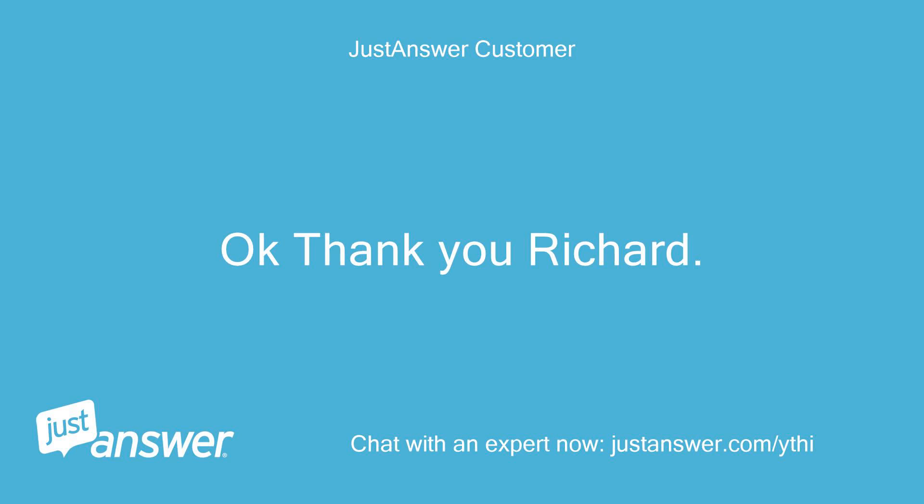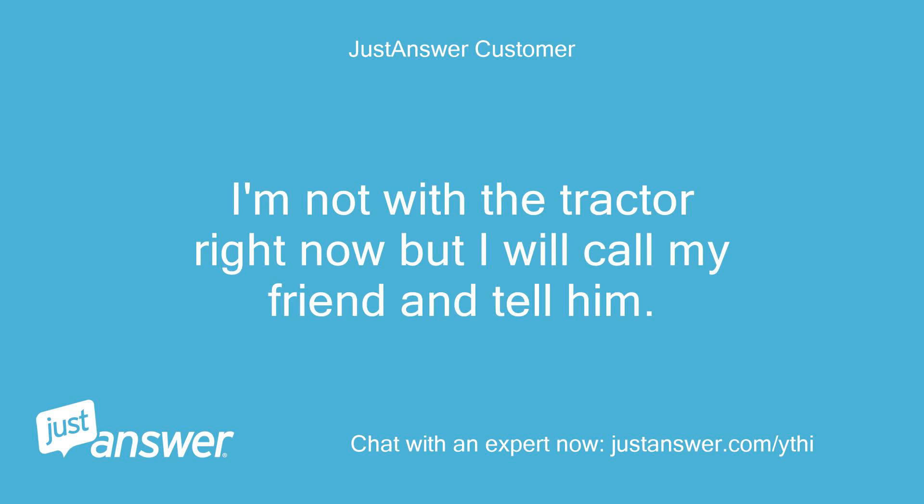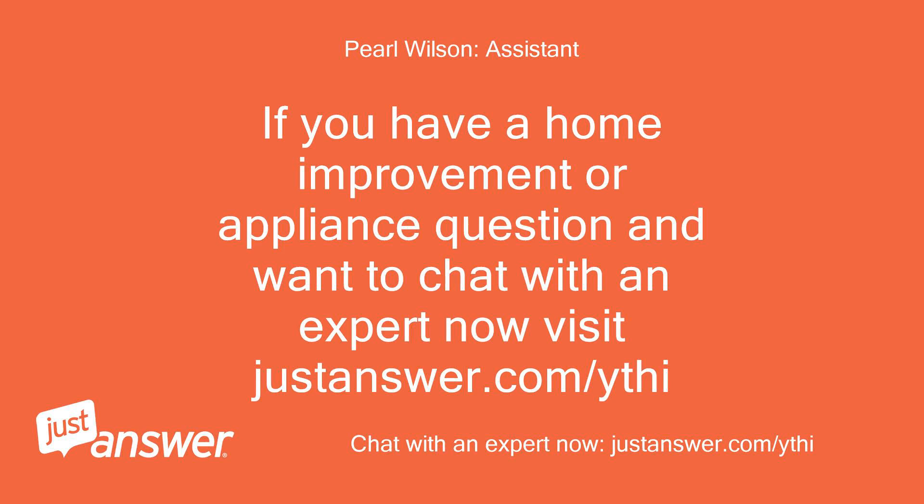Okay, thank you Richard. I will accept your answer. I'm not with the tractor right now but I will call my friend and tell him. If you have a home improvement or appliance question and want to chat with an expert, visit justanswer.com.